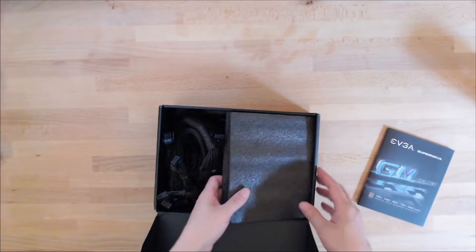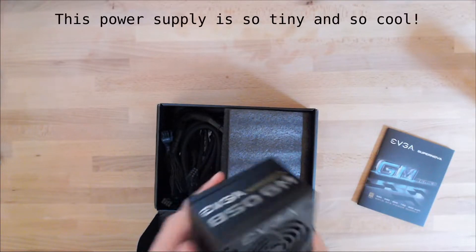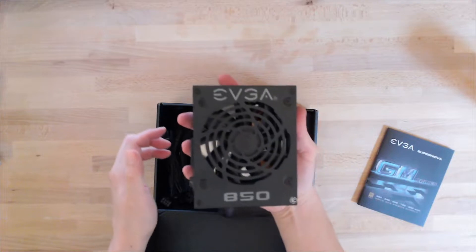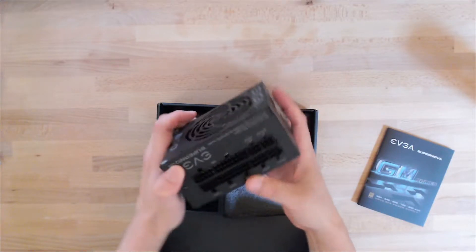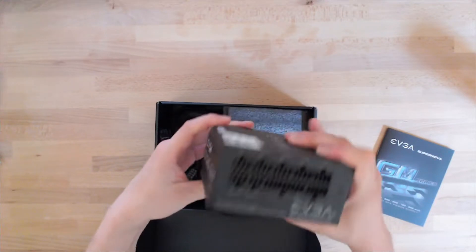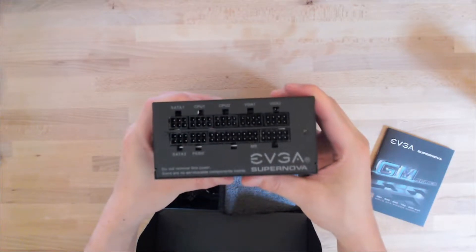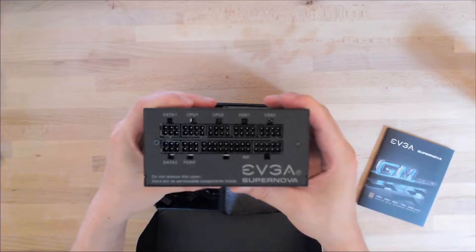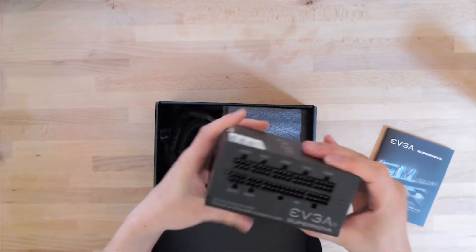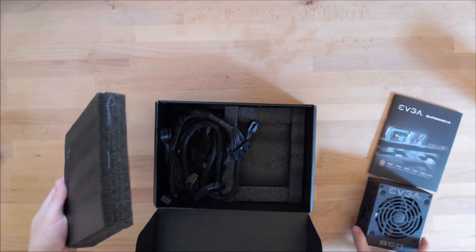So you got the manual, and I want to show you how cool this thing is. This is really puny — it's kind of amazing that you can have 850 watts. What I love about this thing is, obviously, how small it is, but also how everything is fully modular. Usually with more high-end power supplies, you don't get this kind of modularity unless you're looking at the top-end power supplies.